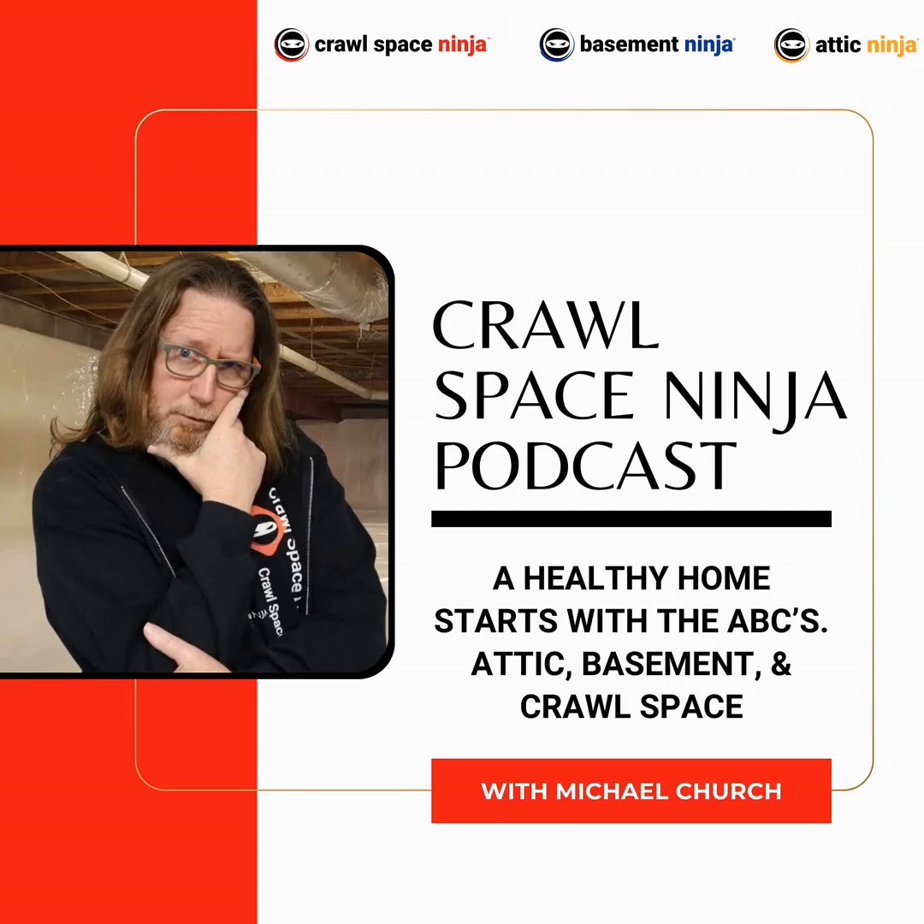Hey, Michael Church, Crawl Space Ninja. Today, we are launching our brand new Crawl Space Misconception Series. Is loose-laid vapor barrier all you need to control humidity in your crawlspace?